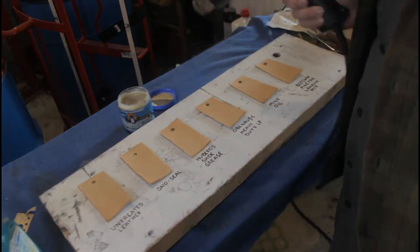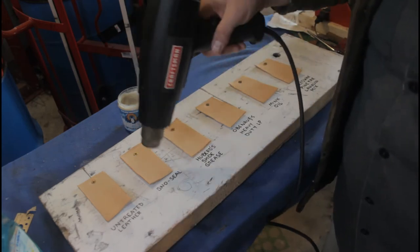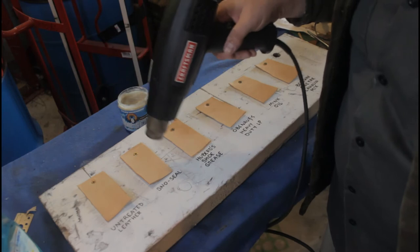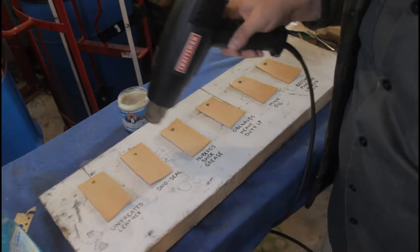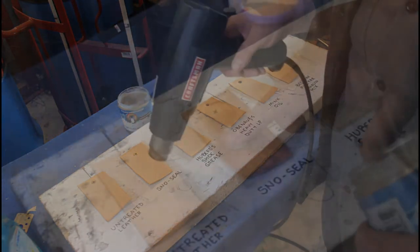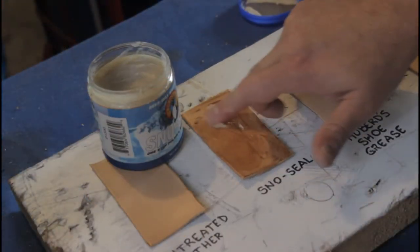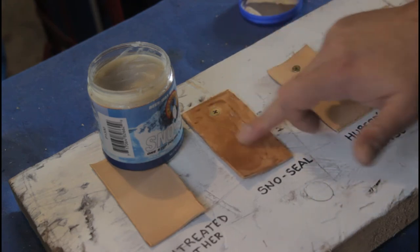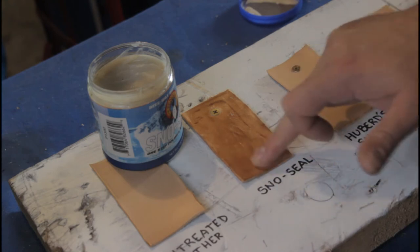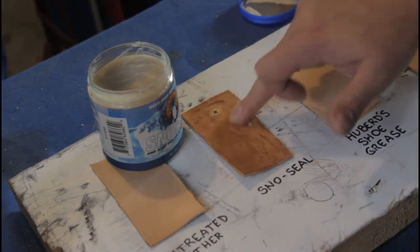The next thing to do is heat the leather up with a heat gun just a little bit. This helps the compounds really absorb into the leather and not just sit on the surface. I'm going to apply three coats of treatment to each piece of leather to make sure that each piece is thoroughly saturated with compound and ready for the tests to come.